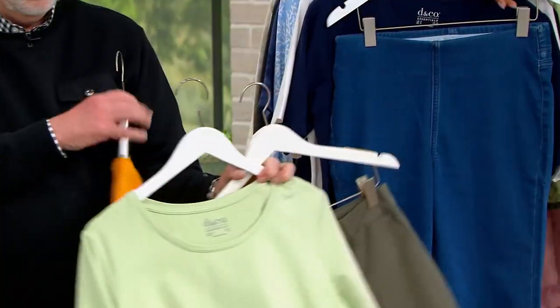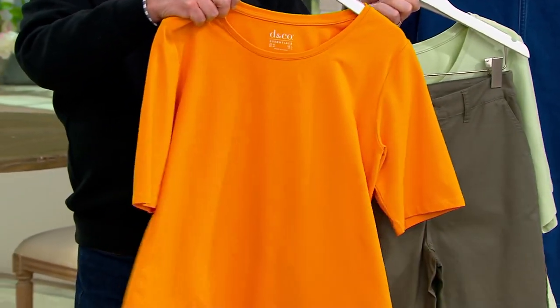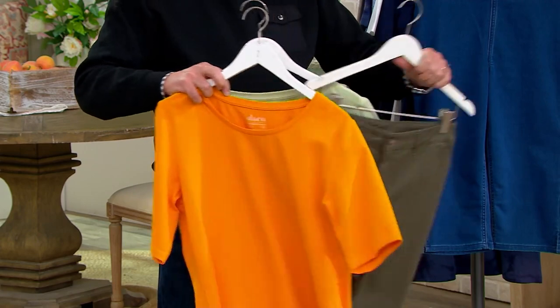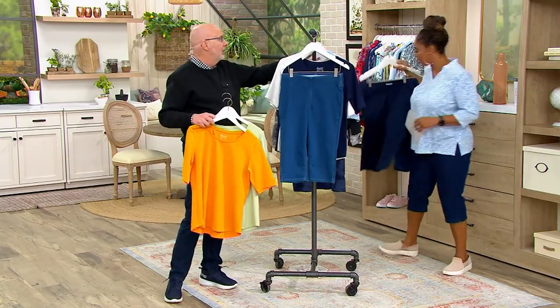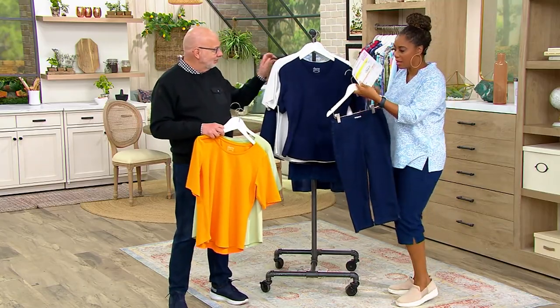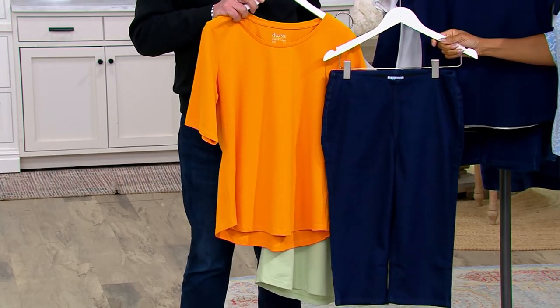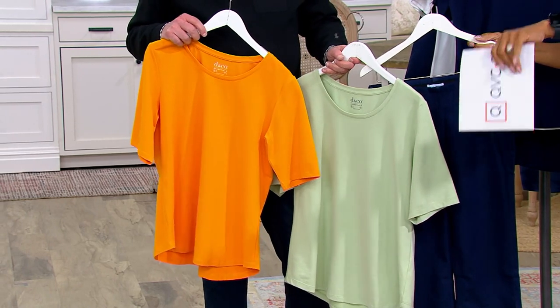That's gorgeous — and that color with olive is great too. If you got the olive shorts and this set, you'd have two different outfits. Look at the pedal pushers — it's just that easy. If you got the white shorts, everything's going to go with them. And I love that gold with denim — it's gorgeous.